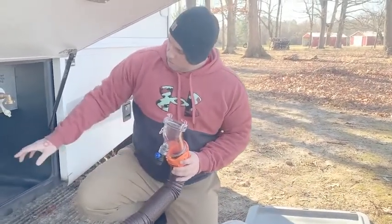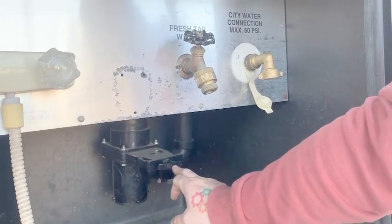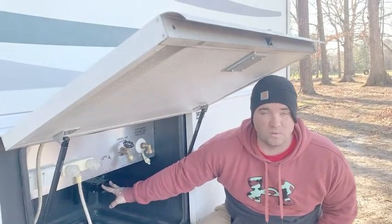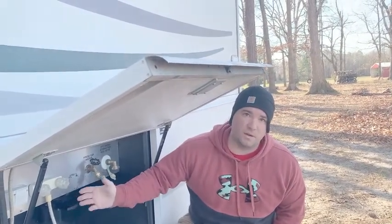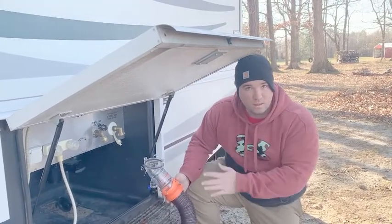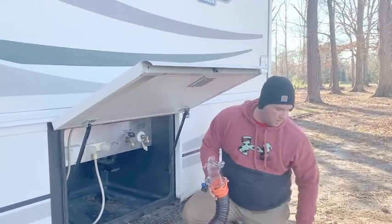The day before you leave, probably around noon, you're gonna close your gray water and your black water. When you show up to the campground, you want to leave your black water closed and open your gray water. Gray water is just sink and bathroom water, so leave that open and let it drain, but keep your black water closed. You throw a pod into the black water system — that pod breaks down any fluids in the black water. Around noon, one or two o'clock the day before you leave, close the black water, hook up the hose, open the black water and let the sewage drain, then open the gray water to flush everything out. Once all the gray water is out, close the gray water tank and leave the black water empty.